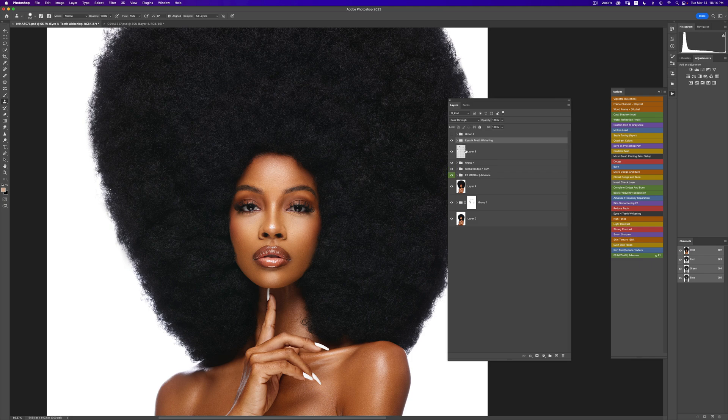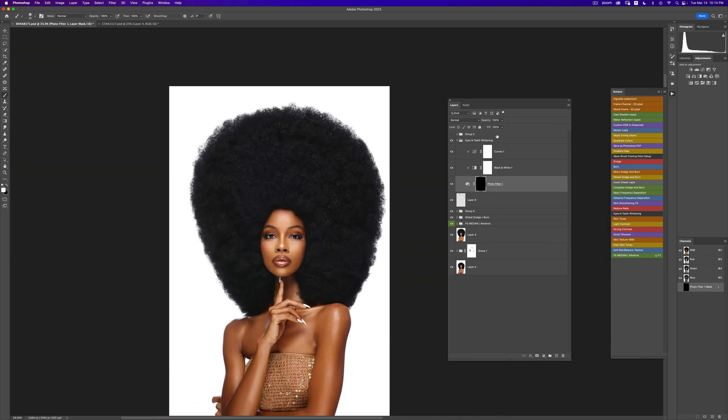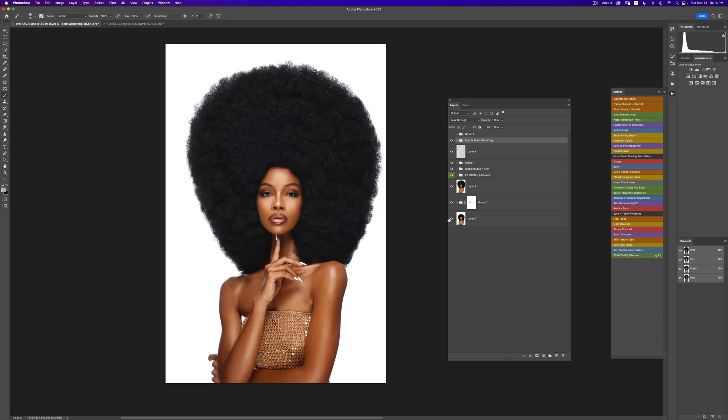Also don't forget the free eyes and teeth whitening action. I'll run that, pick a brush, and whiten the eyes. For the teeth, that looks too bright so I'll reduce it a bit.